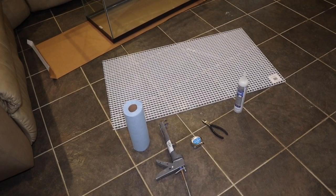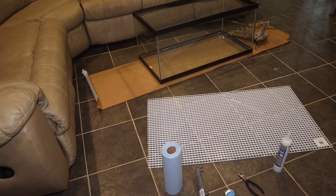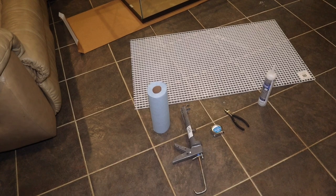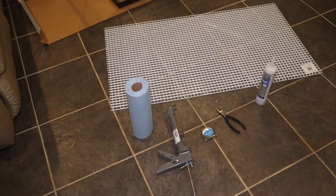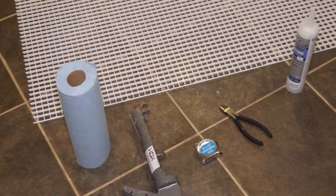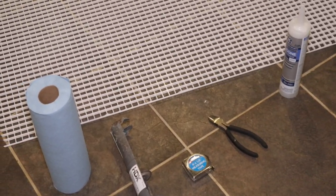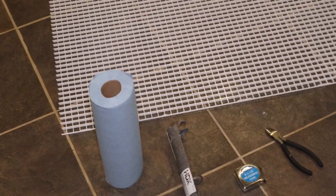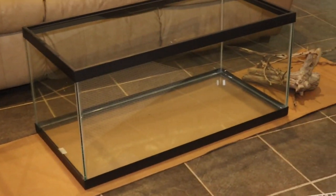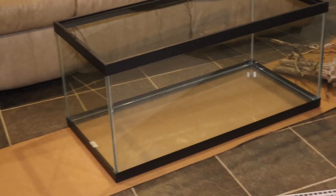As we get into the background, I always talk about using this A-Crate light diffuser. I use some silicone, some snippers, and a measuring tape to figure out how much I need. I'm going to do the sides and the back. Just remember, the Great Stuff foam will always adhere to this better than plain glass — it'll stick to glass, but over time it seems to kind of peel off. It really just bonds to this material. That gives a little more stability to your background.